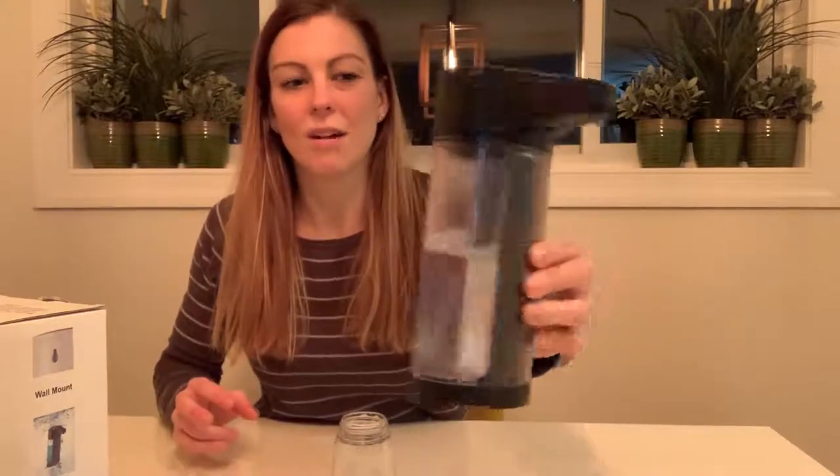Overall I really like this automatic soap dispenser. It's really easy to use, very easy to set up, and I love that it uses batteries — I don't have to remember to charge it, I just replace the batteries when needed. Like I said, I like this product and I just wanted to show it to you up close. I hope that you found my review helpful, and I appreciate you watching.